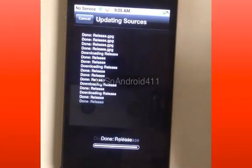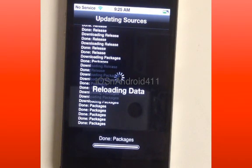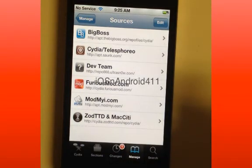The correct address is cydia.furiousmod.com — I had a typo the first time. There you go. It pops up in your sources.